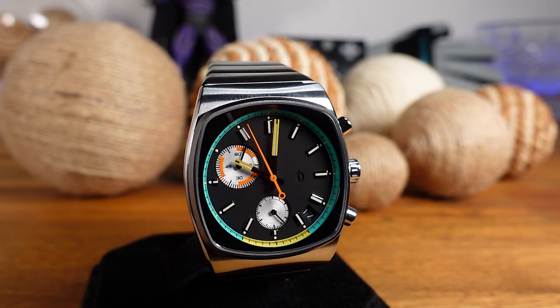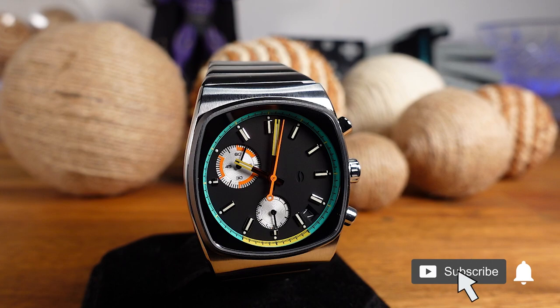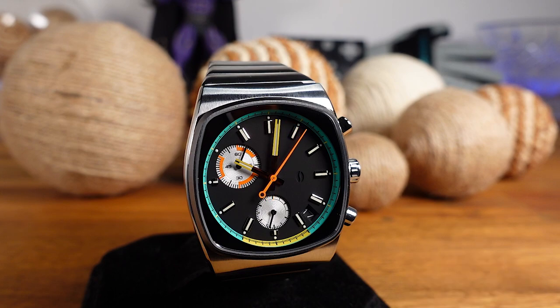That's going to wrap up this review of the Brew Metric Retro. I have plenty more reviews in the works, so if you enjoyed this video make sure to subscribe and click the bell button to be notified when I upload. Thank you for your time, and I will see you in the next one.